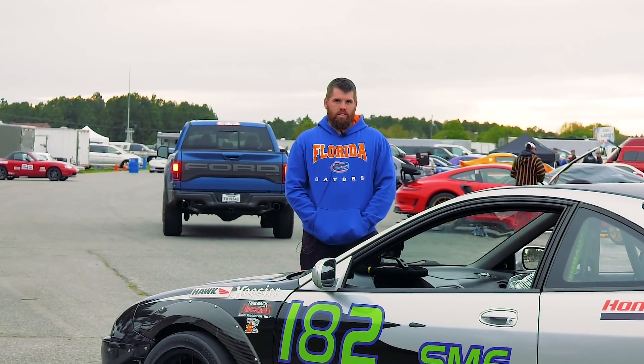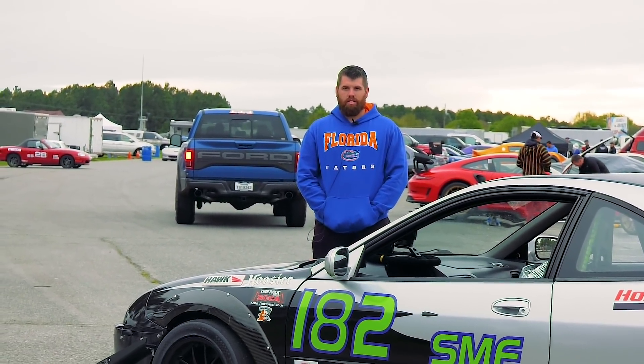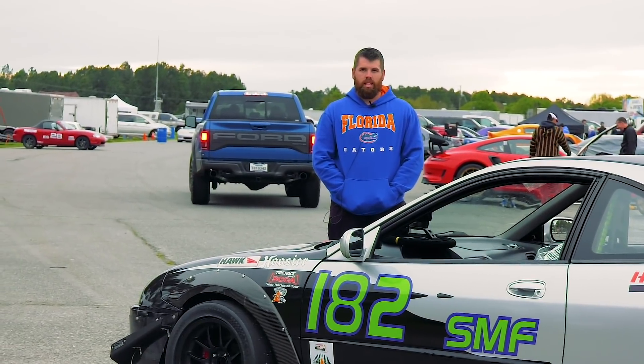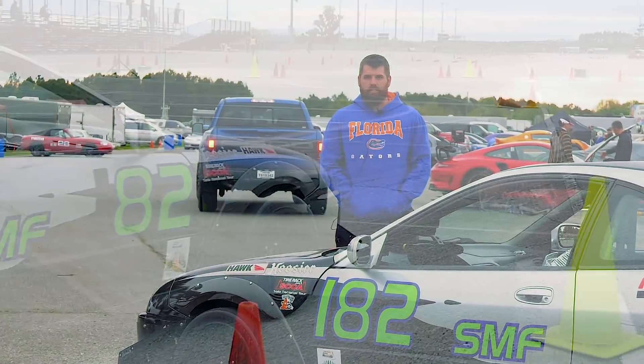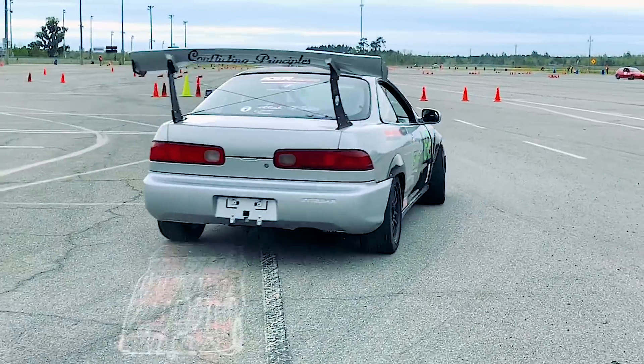We're going to be turning up the boost a little bit and getting a little more power out of it. Right now we're sitting about 240 to the wheels — I'm thinking getting closer to about 280, either with a little more boost and E85, or just seeing if more boost alone will get me where I want to go.